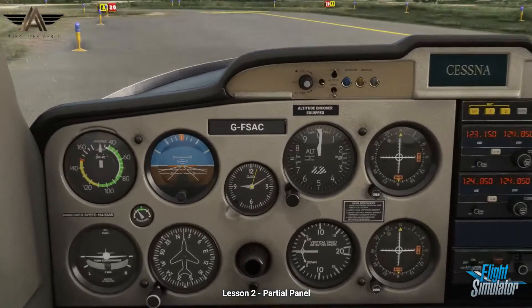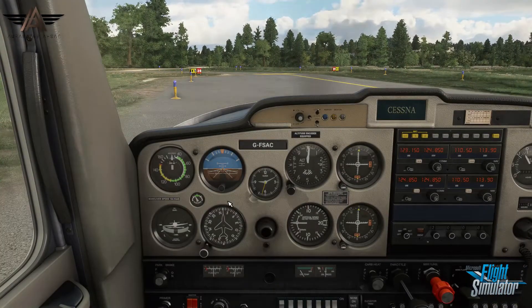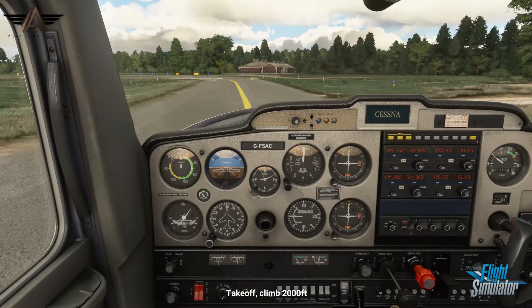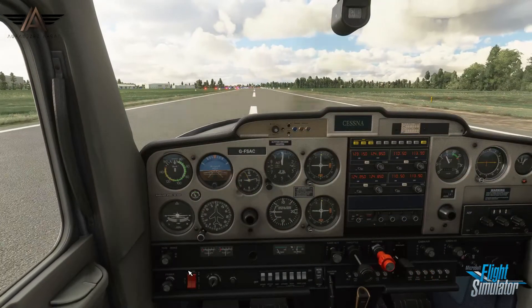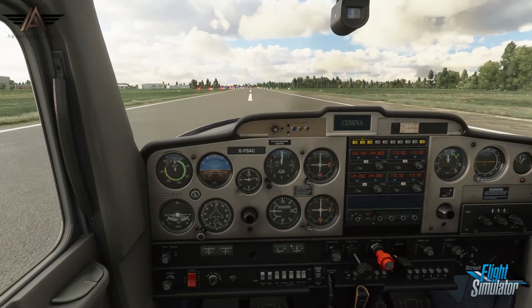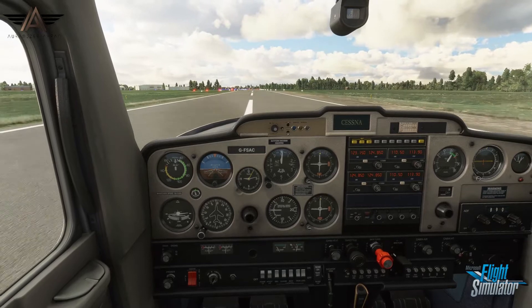Complete your checks and taxi to the holding point. Take off and climb to altitude 2,000 feet. Golf Foxtrot Sierra Alpha Charlie, cleared for line-up and take-off.